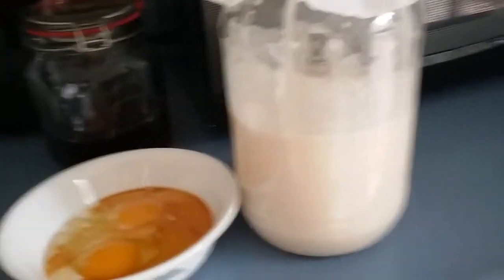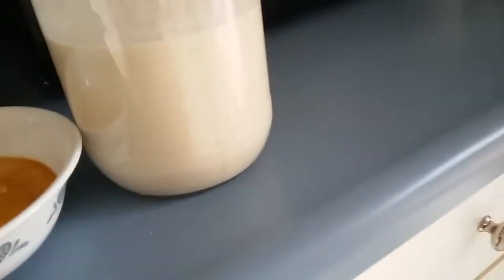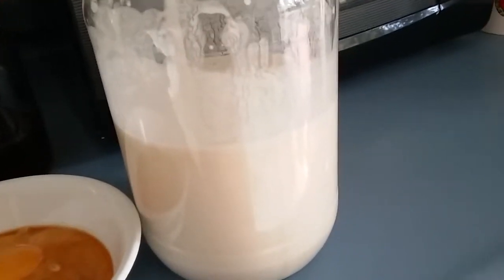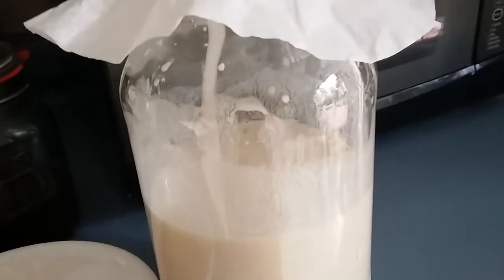Good morning and thank you for joining me. Right here in this container with this coffee filter you will see hooch. Hooch is flour in water — one cup of white flour, one cup of water — and you let it sit someplace warm.